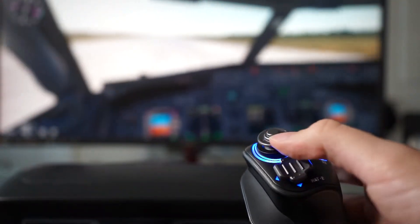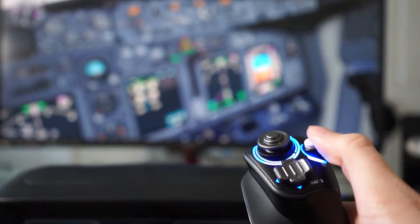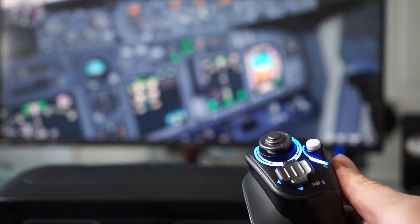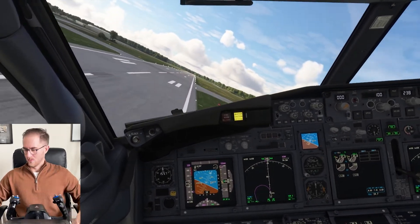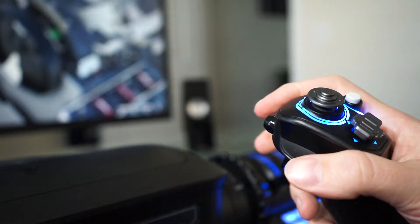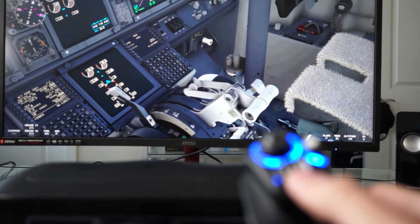I'll be going more into my customization in real time in the sim momentarily, but before I do that I also want to emphasize the importance of having an escape button, which is what I use. I configured Alt+F4 to one of the throttle quadrant buttons just in the event of one of those really terrible landings that you just want to get away from. I will now take you to the Hong Kong Kai Tak airport where we'll test out my customizations in the 747-800.